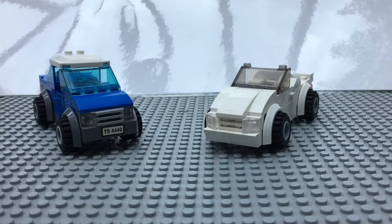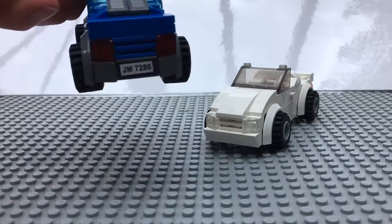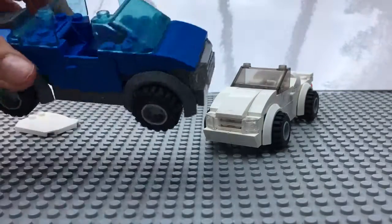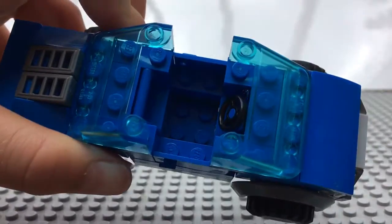Hi guys, Bricks and More here with two custom Lego cards I made. The first one here on the left is based on an Australian ute with a sporty design. The interior has space for one minifigure and has a steering wheel and a seat rest.